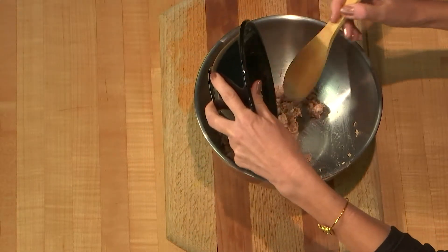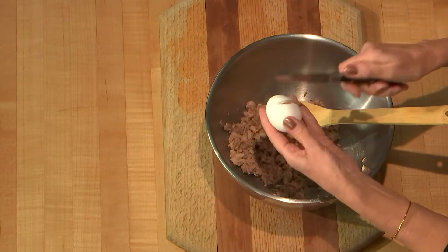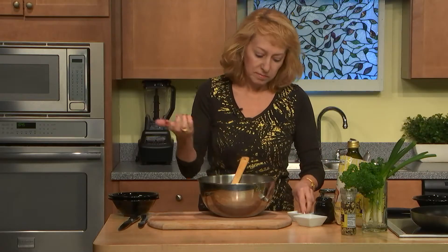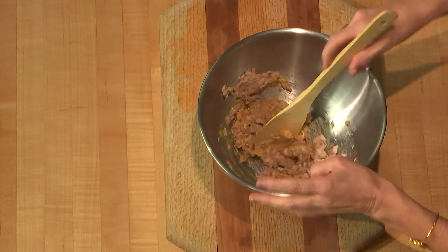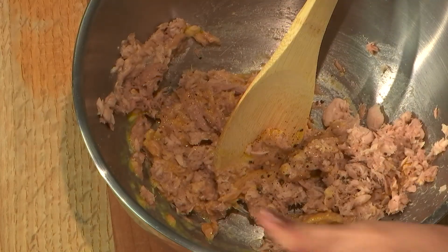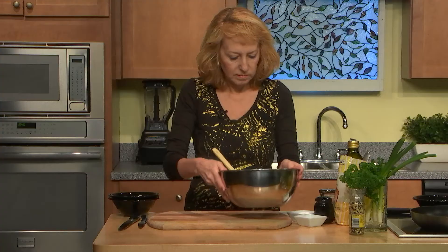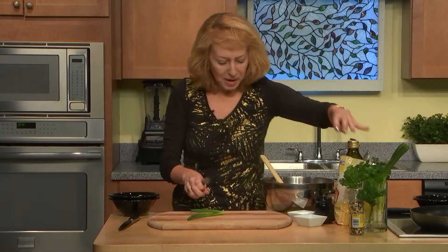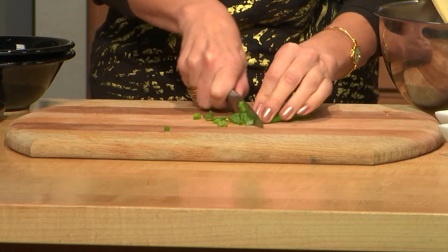Two cans of drained tuna. It's really a quick, healthy, and yummy meal. One egg. We will add some salt of course. And let's add lemon pepper — it adds some good flavor with a little bit of lemon flavor. And scallions. It looks like a very small amount but actually we will get a pan of nice cakes.